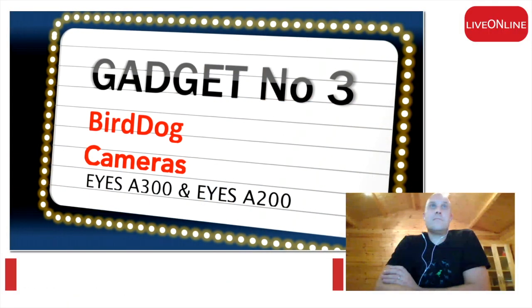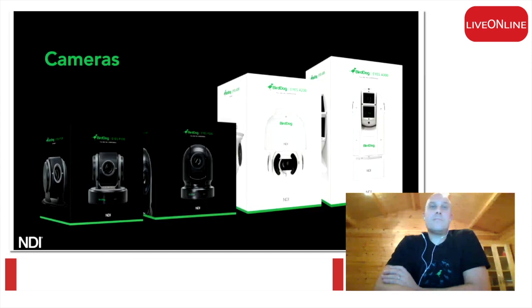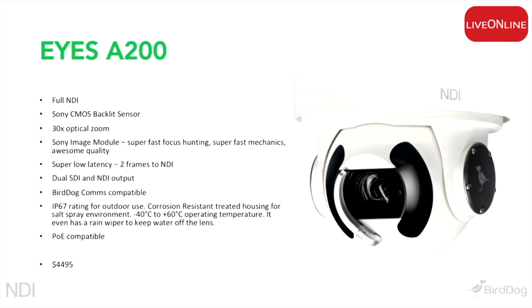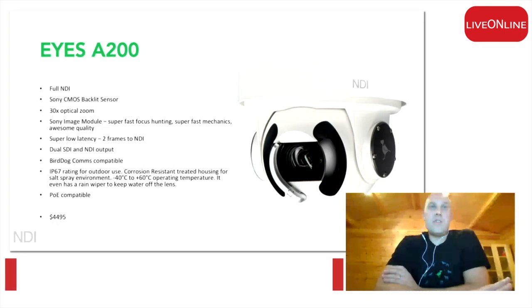We have to talk about BirdDog's outside cameras. We talk a lot about our P200 camera, which is the one that's been shipping for quite some time. We tend to forget about the outside cameras — the all-weather cameras — which have literally just started shipping this week. We have a couple of units in the range: the A200 and the A300.